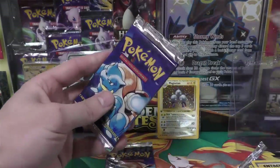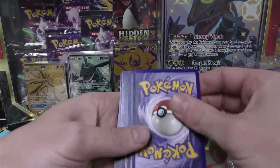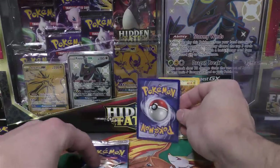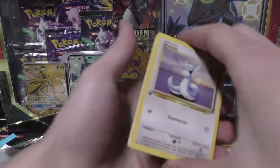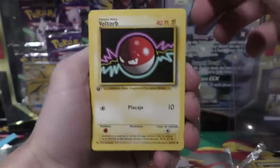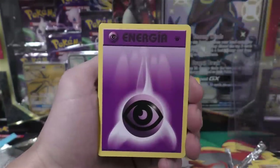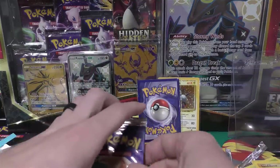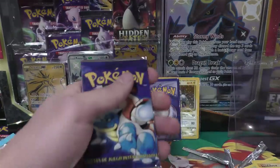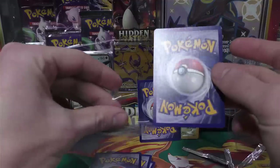Two packs to go — time to go for the Charizard. Push the cards down... one, two, three. That card definitely looks like a holo, similar stock to the Magneton we just opened. We've got Porygon, Pokédex, almost like a lighter print right there — Koffing, Metapod, Water Energy, Psychic Energy. I want to set those energies aside. We're going to do a double reveal on these last two packs.